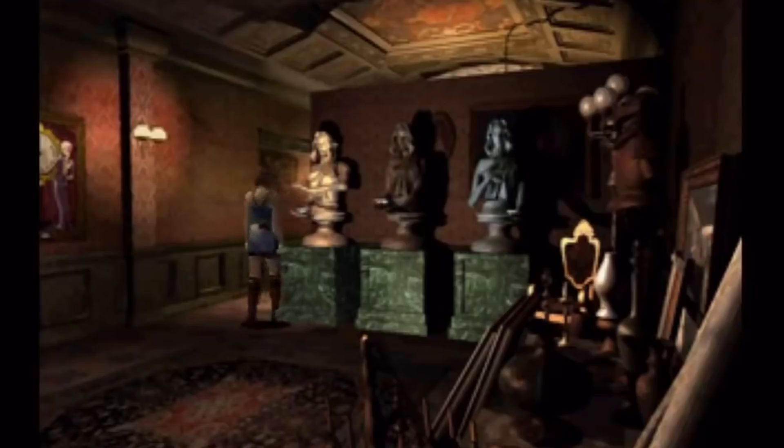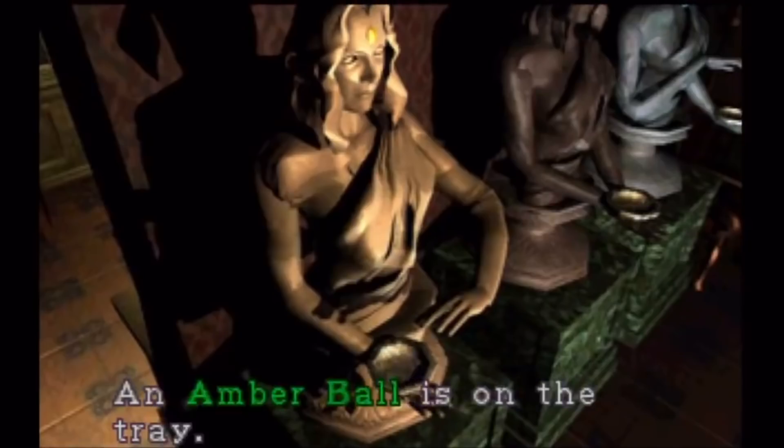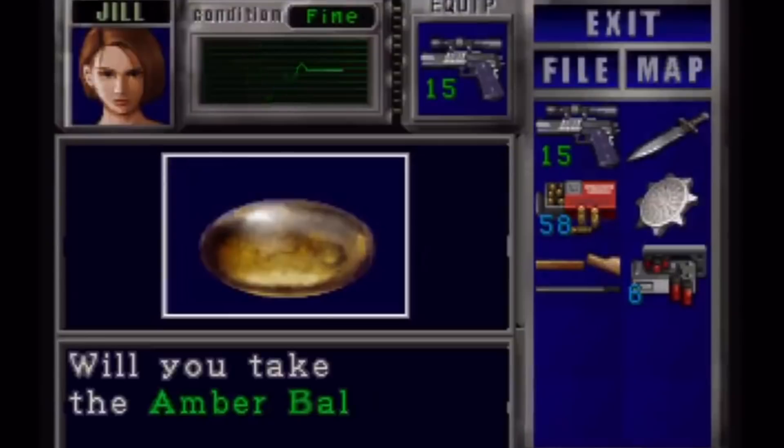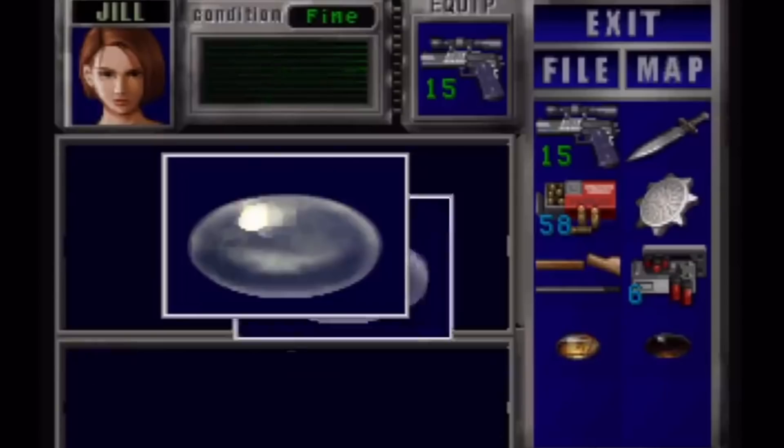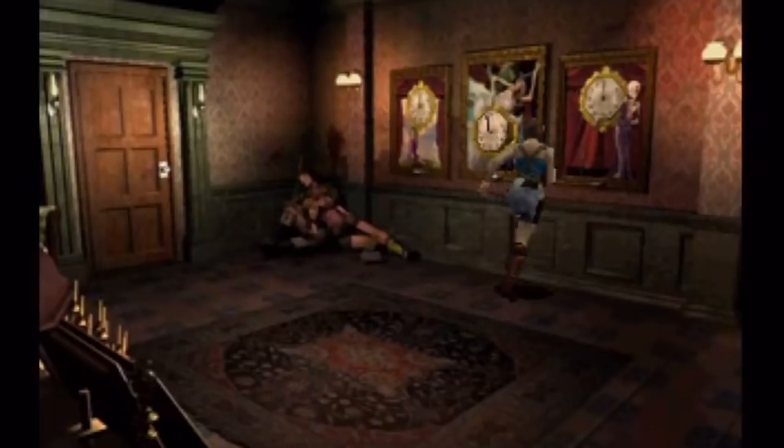In the spirit of cosplay and making things in real life, I thought we would do a tutorial together today to make these ball, jewel — whatever you want to call them — things from Resident Evil 3. Why did I choose my least favorite puzzle in all of Resident Evil to do this? I don't know. Something about these little jewel egg things calls out to me and they're pretty simple to make. So here is everything you're going to need.